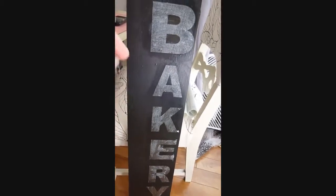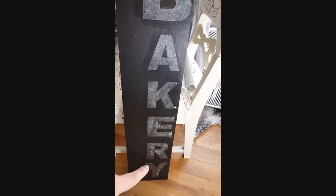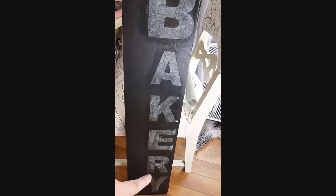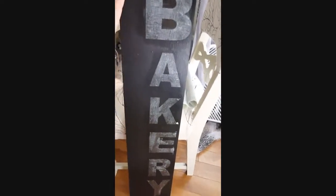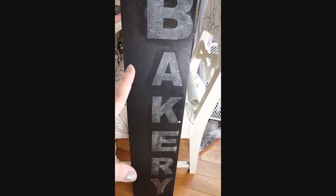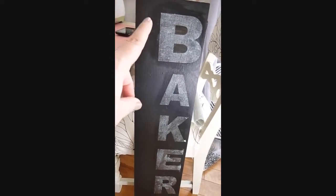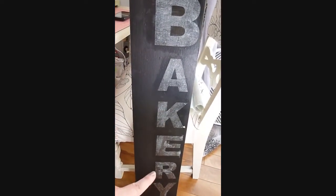This is as far as I got now. My board's not that big and my letters aren't all that big either — they kind of look big on camera, but they're not really. I will give you measurements on the size of board I'm using and the size of letters I cut, if you'd like.